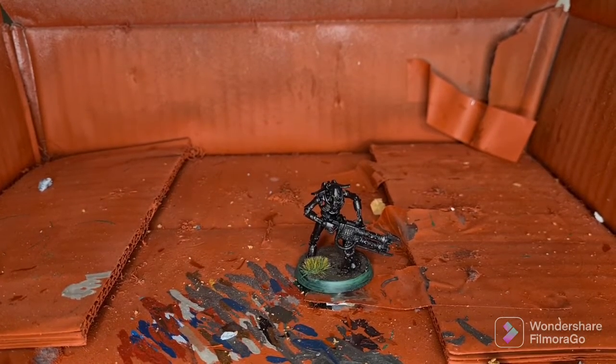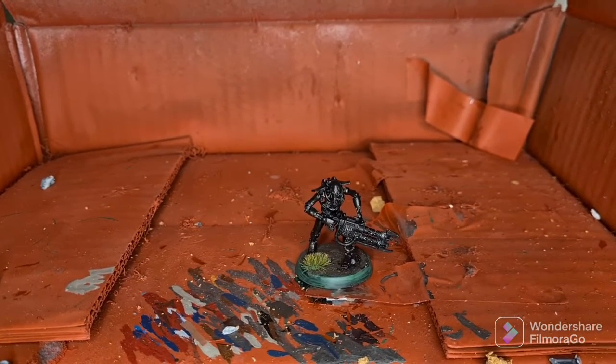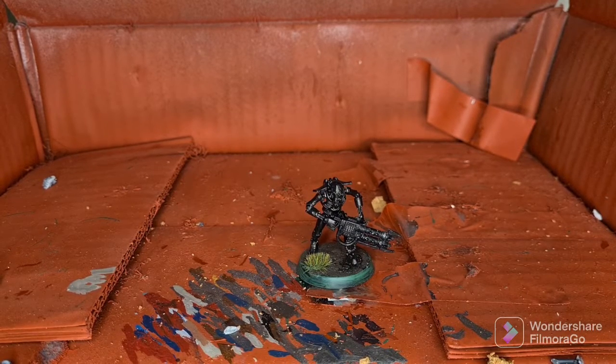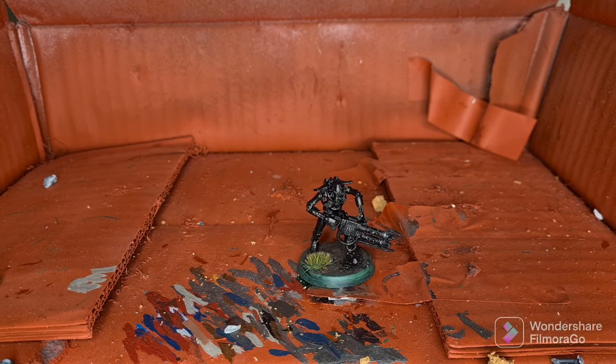Hey everyone, welcome back to Xana Heroes Forge. In the next two videos we're going to be showing you how to paint a Necron Warrior up to Battle Ready Standard and then through to Parade Ready Standard. All the paints used are by Citadel Color and this will be my own method for painting the Nilac Dynasty.